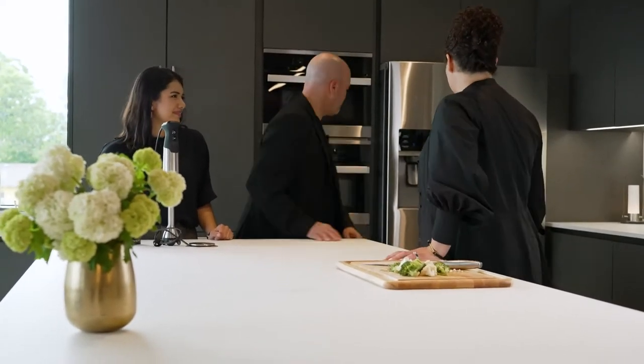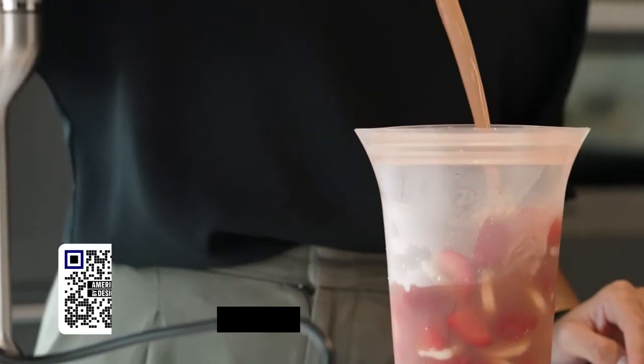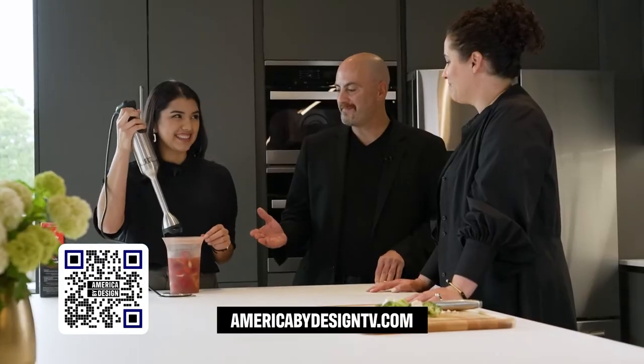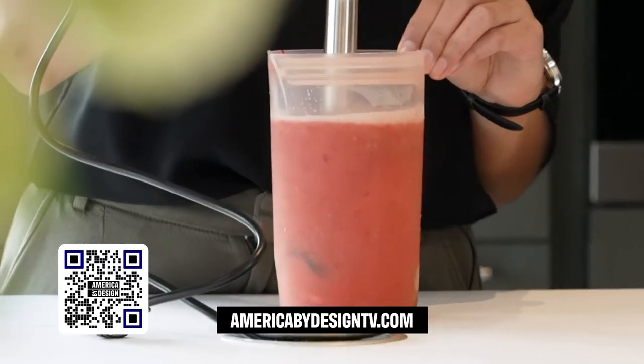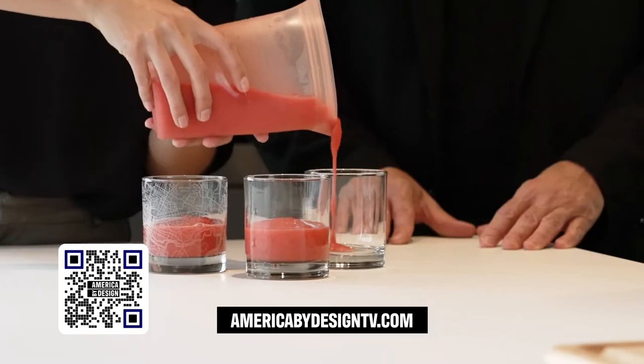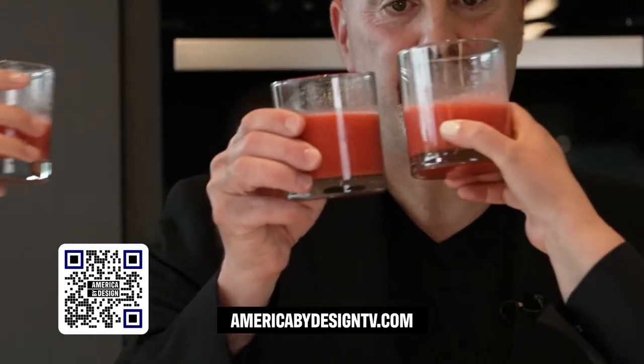We're going to take it to the next level. Get the fruit out of the freezer, and Monica, you're going to blend it for us. You can blend right in it. It's not going to cut it. I can't believe this isn't tearing it to shreds. That's unbelievable. Look at that — beautiful. Nice pour. Cheers to the zip top. What a great innovation.